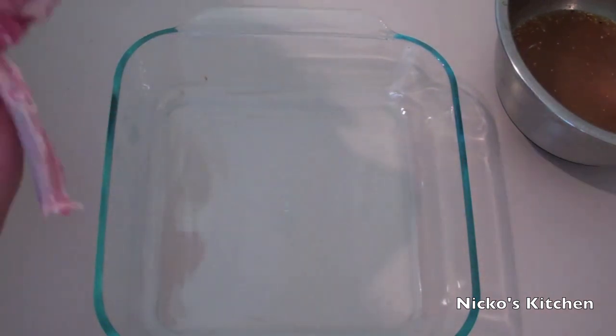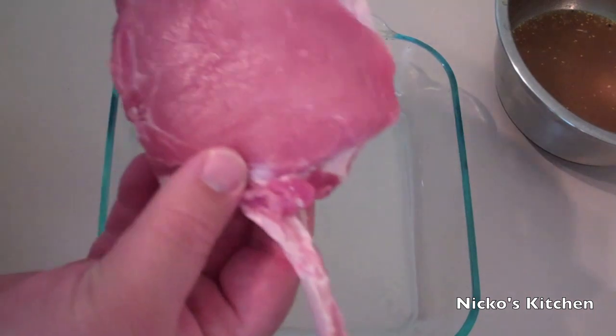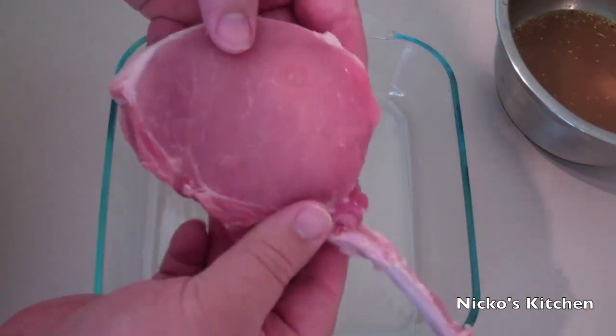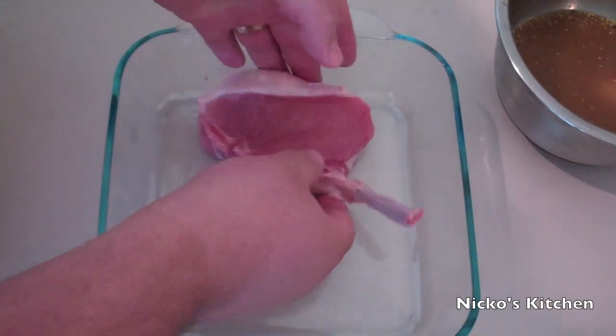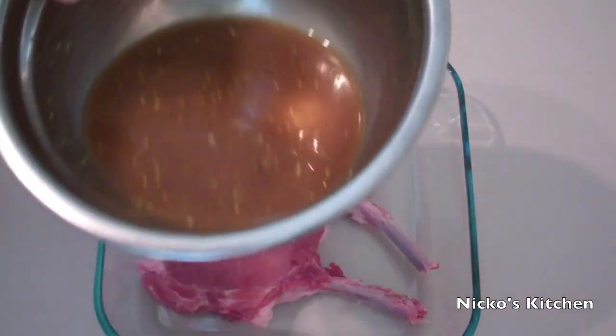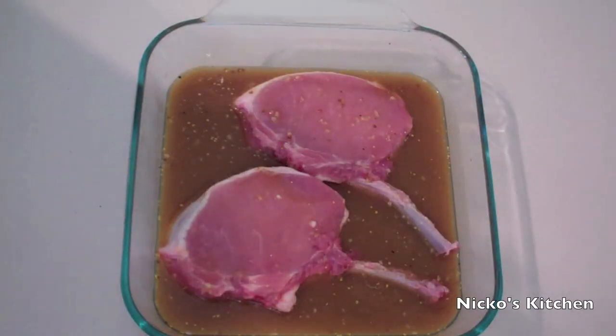Just into a Pyrex dish, or any sort of dish that you want to marinate your pork chops in — I do have some pork chops here and I've just cut the fat off the bone. Just put it straight down, and then pour the marinade straight over the top. You've got a couple of options here: if you don't have the time, 30 minutes is fine. If you do have the time, I recommend marinating overnight.